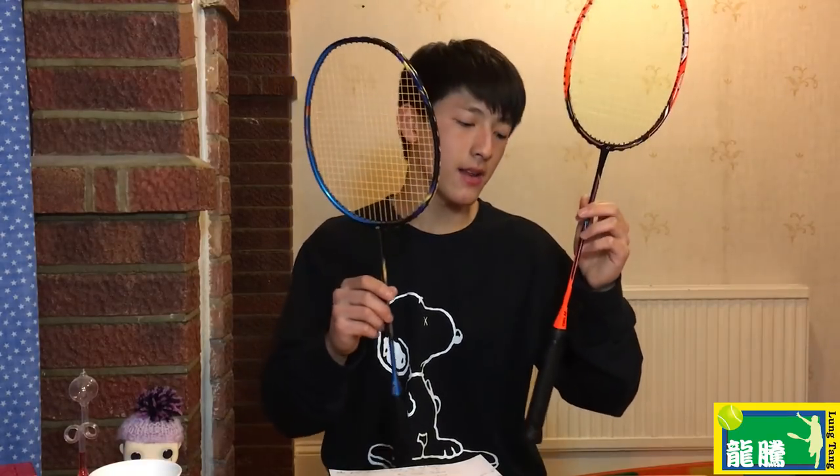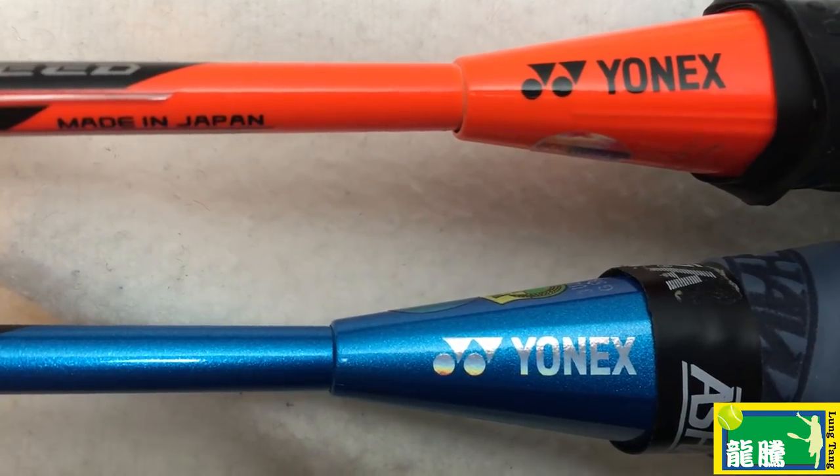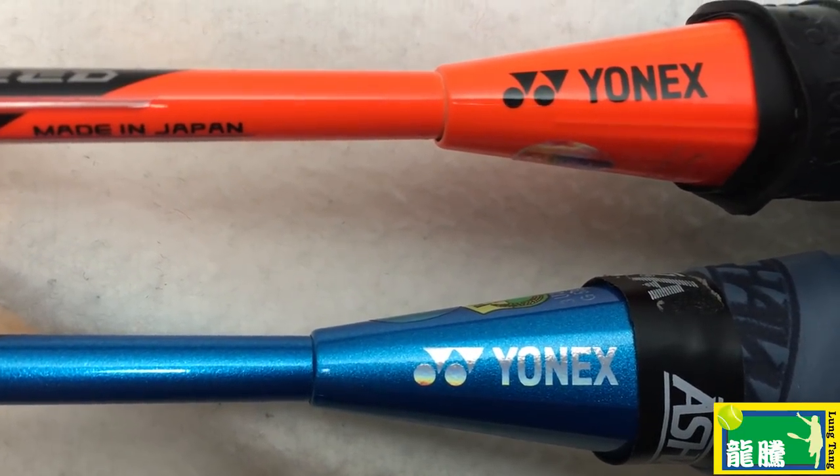Turn to the foreside of the racket and look at the Yonex logo. On the fake Astrox 77, the logo font is a lot bolder and doesn't really look right compared to the legitimate one. If you look at the bottom of the racket at the butt cap, you can also check the Yonex logo — on the fake NanoRay Z-Speed, it's a bit wider than normal and more spaced out. You can also see the shade of color on the two control caps is slightly different on the fake.